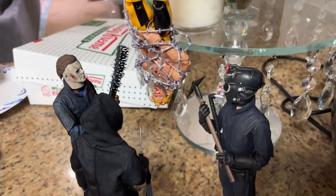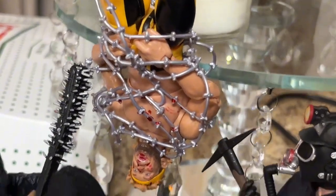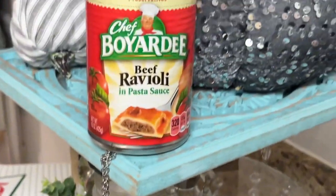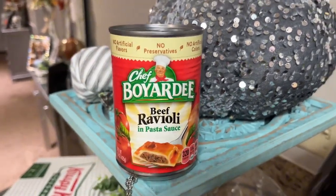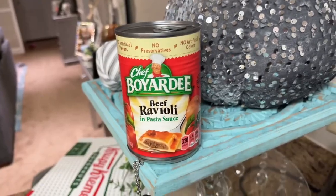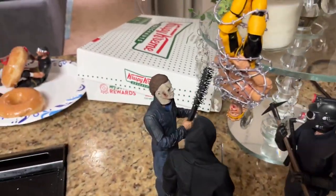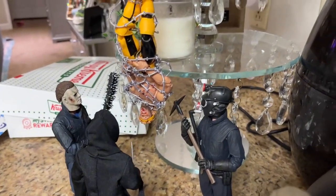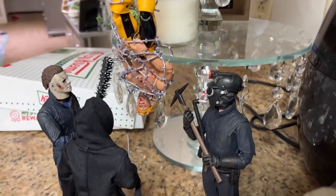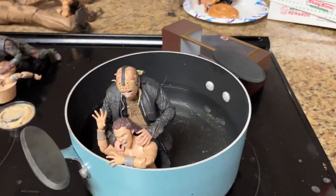We have Logan Paul here strung up like a Christmas tree. He's got barbed wire wrapped all around him, blood all over his face, and he is chained completely up, held on by the beef ravioli - Chef Boyardee, not sponsored, but go buy some. It only made sense that this heavy can would be effective in the setup. Logan Paul is getting strung up with Michael Myers holding a two-by-four full of nails, the Ultimate Miner from My Bloody Valentine, and Ghost Face with a knife. I think he's in a no-win situation.